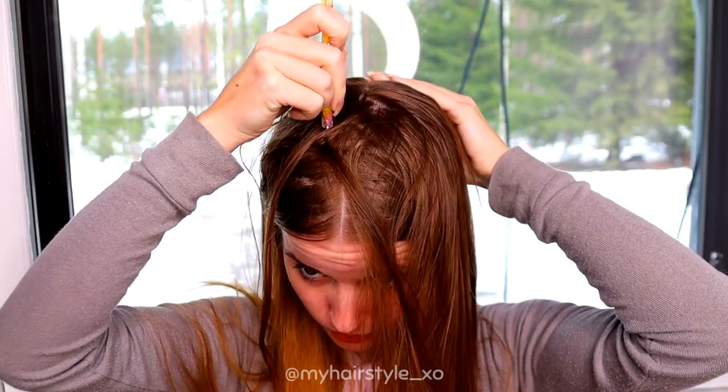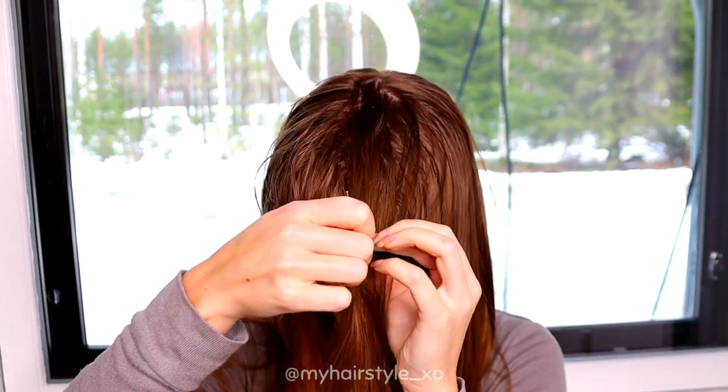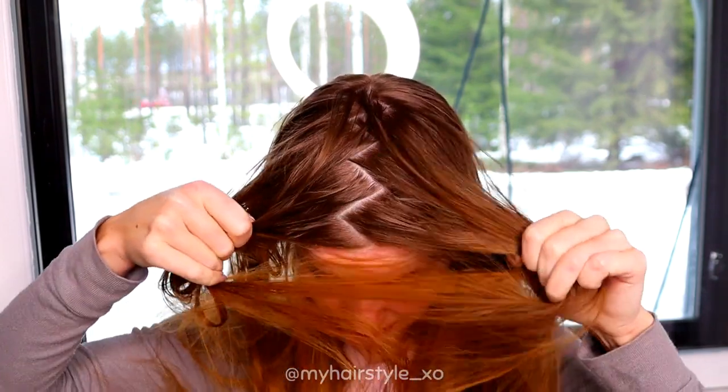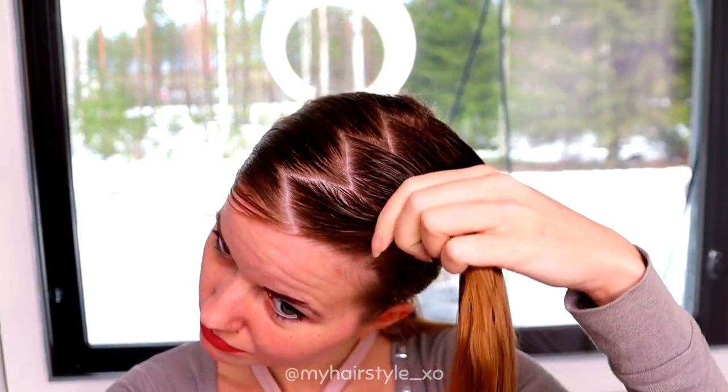The first step is to create the zigzag part line. Then separate the hair carefully so you don't mess the part line. Then create the direct part line on the side.